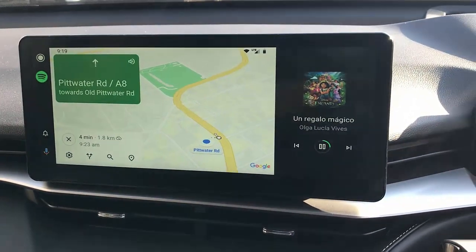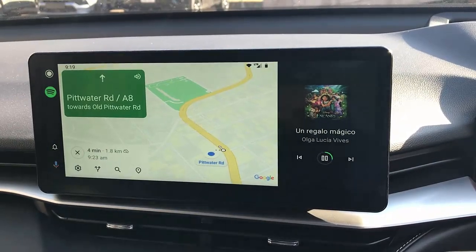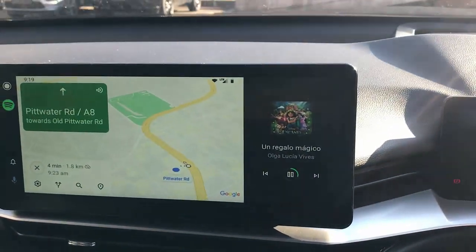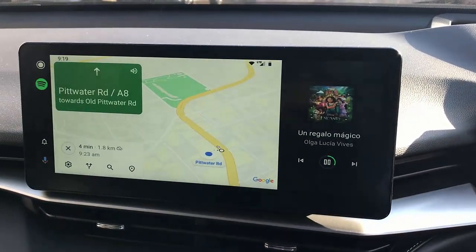And if you want to find out more about the wireless Android Auto and wireless CarPlay solution, the CPAA works with your Haval. Go to www.smartworldcompany.com.